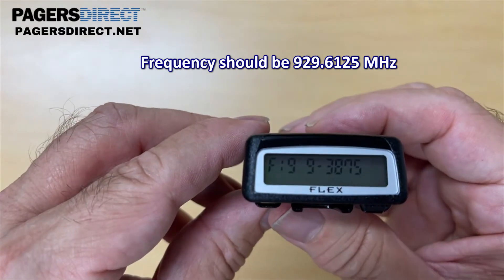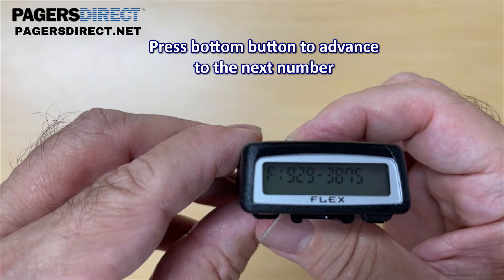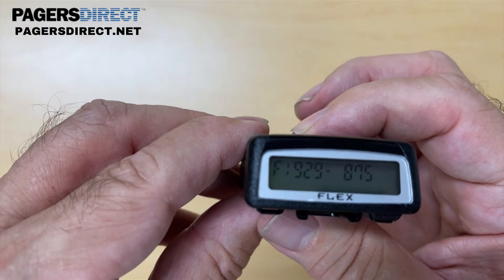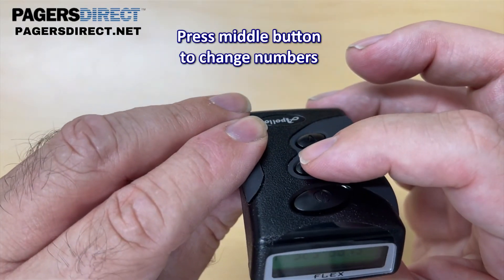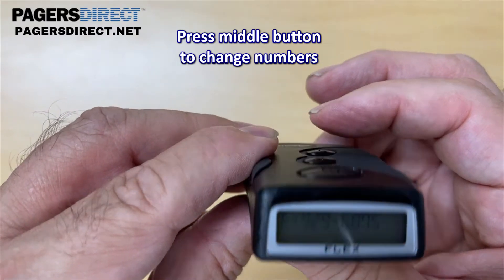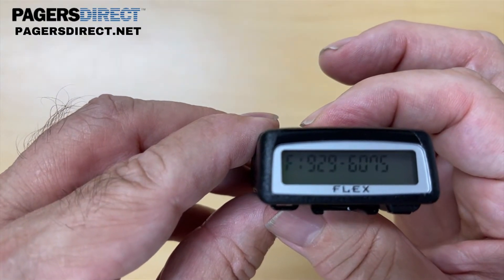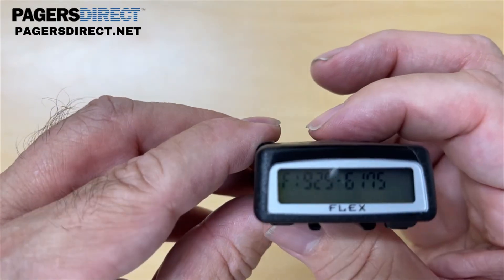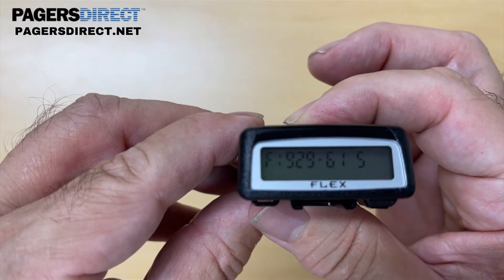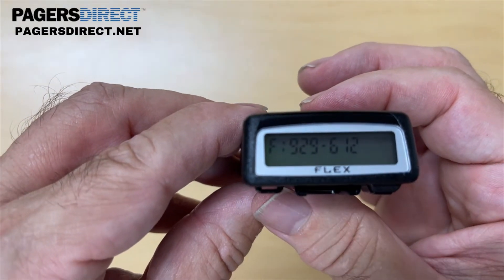To advance to the next digit I'm going to hit the bottom button, and then the next digit flashes. I'm going to hit it again and change this 3 to a 6 by hitting the middle button until the 6 displays. Then hit the bottom button once — the next digit will display. You see the common theme is going back and forth between the middle button and the bottom button.